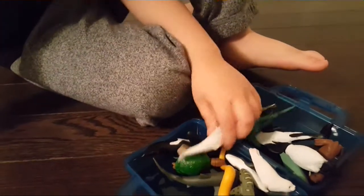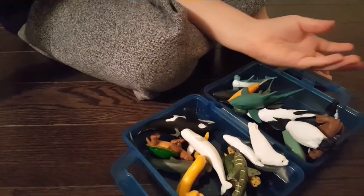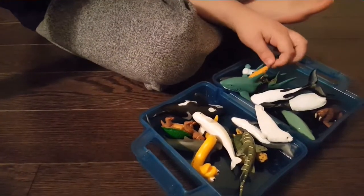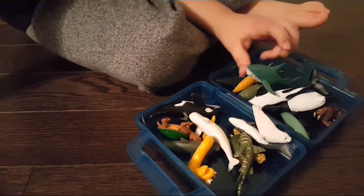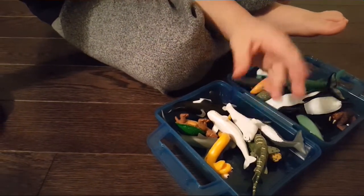So we have some whales, we have some turtles, we have some eels, some sharks, penguins, sea lions, some other cool stuff, and some narwhals, turtles, little pups and stuff like that.